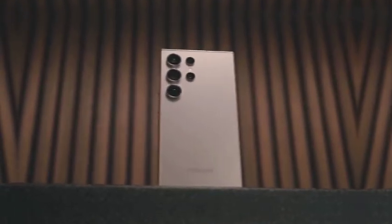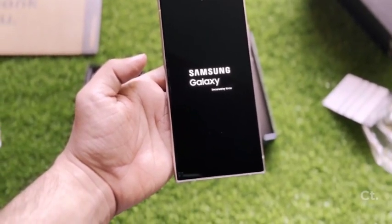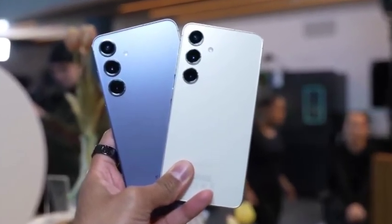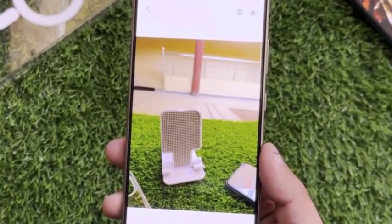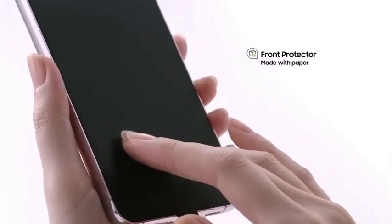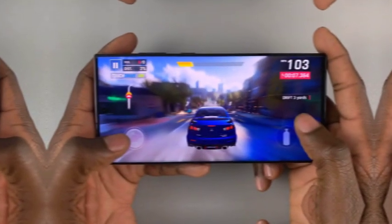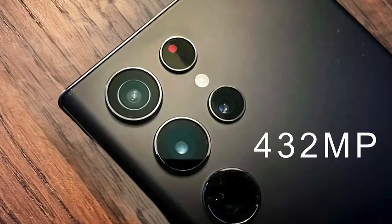With the Galaxy S25 series offering the same fast charging speeds as the S24 models, Samsung is choosing consistency over innovation. This decision might disappoint some users but also ensures stability and reliability. Additionally, the 3C certification confirmed that just like the Galaxy S24 series, the Galaxy S25 models will not include a charger in the box, continuing Samsung's sustainability efforts, though users will need to purchase a compatible charger separately.